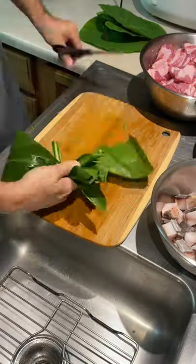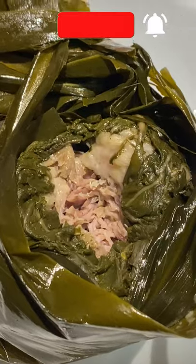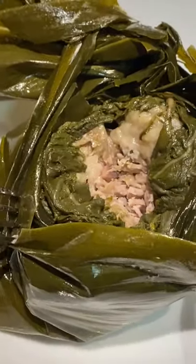Trim off the excess, place into a steamer, steam for three and a half to four hours, and finally dig into the tender and tasty lao lao.